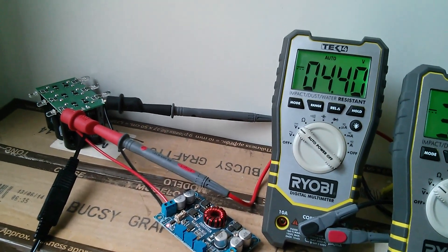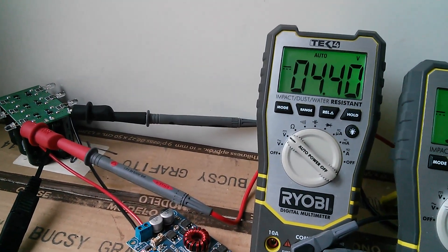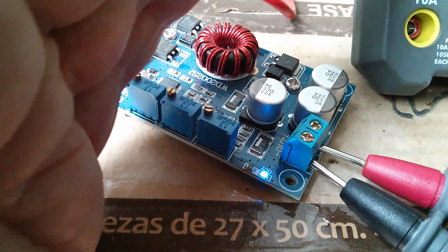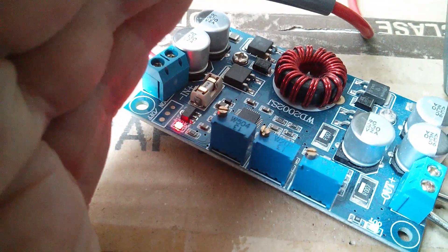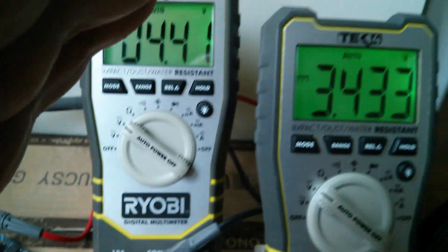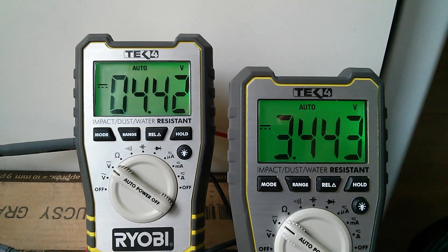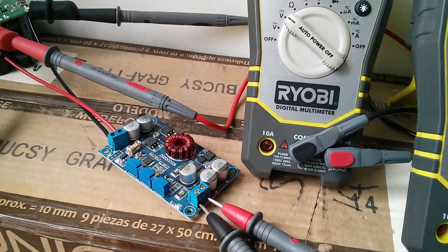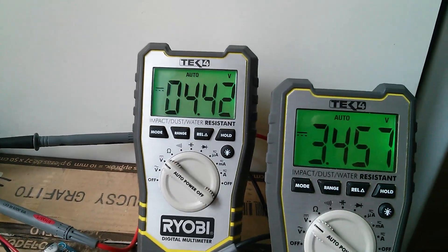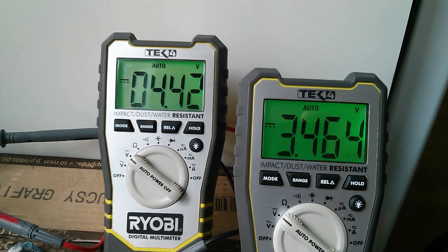Something interesting has happened. At 4.4 volts on the supercapacitor bank, the output LED — this blue LED — has come on. It is kind of flickering. The fault LED is also still on. The DVM on the right is measuring 3.4 volts and climbing. I'm not sure where the pots are set on this thing. So I'll wait until the input voltage gets up to a more reasonable voltage, let's say 5 volts, and then we'll see what's happening on the output.